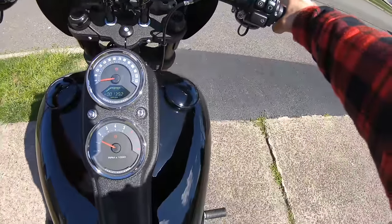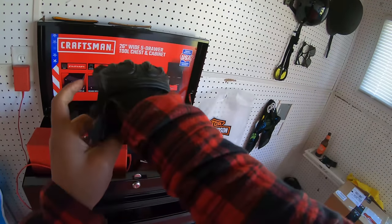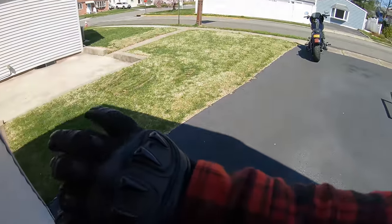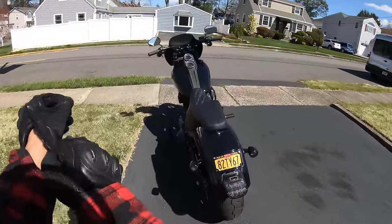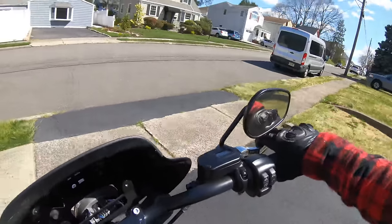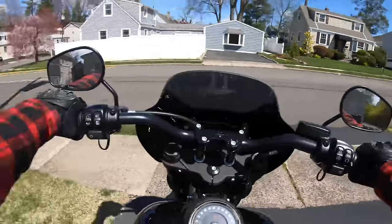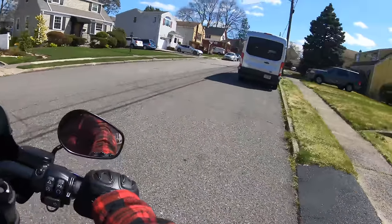I almost forgot my gloves — can't forget the gloves. By the way, these are Sedici gloves. I always get questions about these gloves. Got them at Cycle Gear, they're almost two years old, all broken in and they feel really good. So like I was saying, first time on the bike after I installed the two-in-one Two Brothers exhaust.